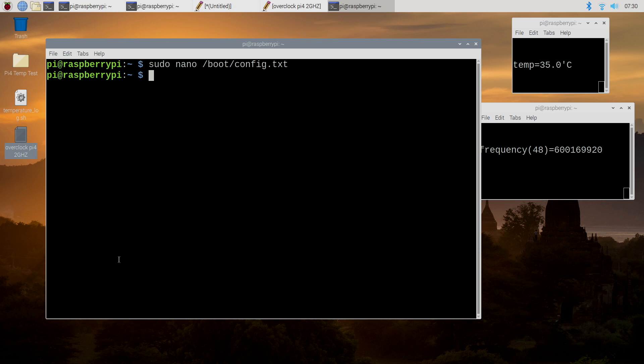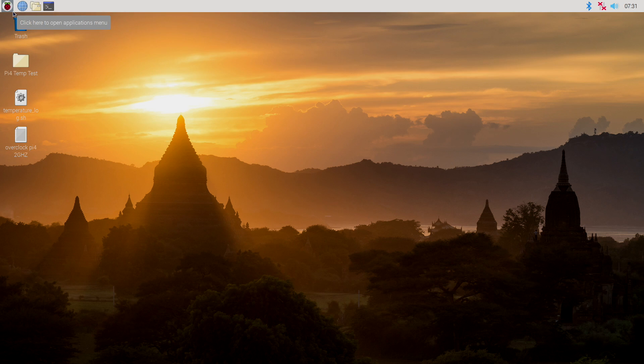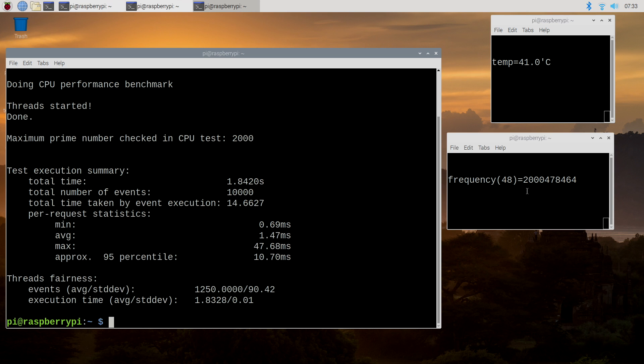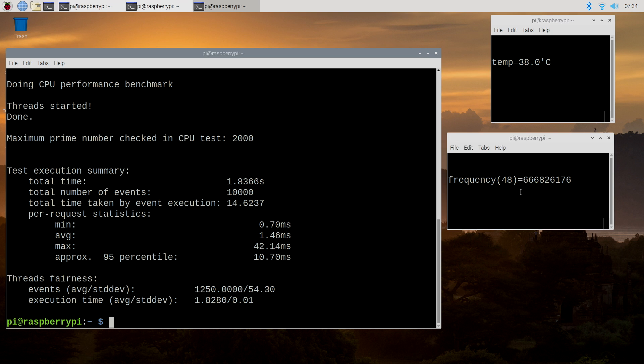Now we need to reboot the system and we'll be at 2 GHz. Type: sudo reboot. After it comes back up, I'll bring up the arm frequency and temperature. Here we are — we're now overclocked to 2 GHz on the CPU, and that's all four cores. Keep an eye on the frequency — I'm going to run a Sysbench and it'll jump up to 2 GHz. We now have all four cores on the Raspberry Pi overclocked to 2 GHz, and I've also added some GPU overclock for a little extra GPU performance.